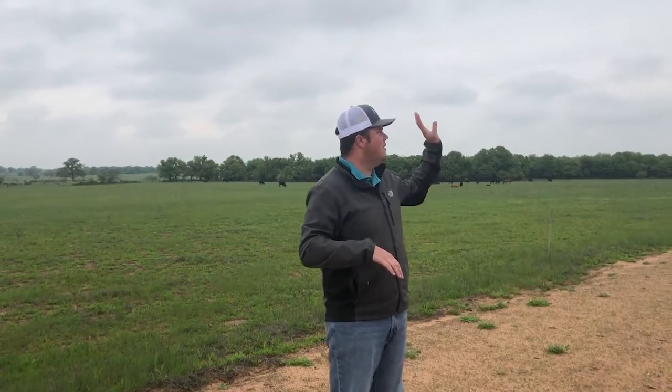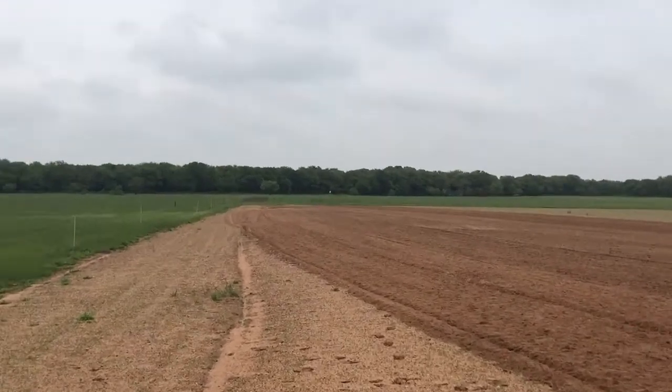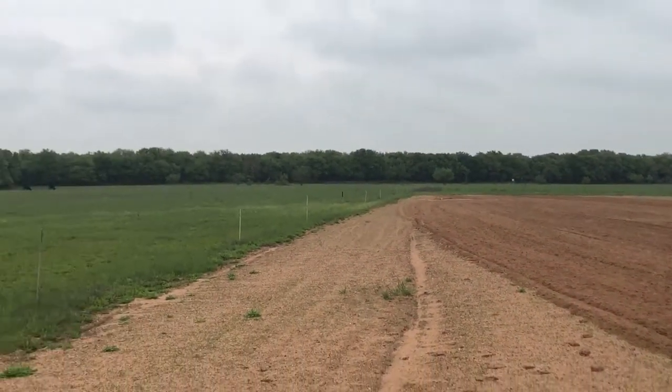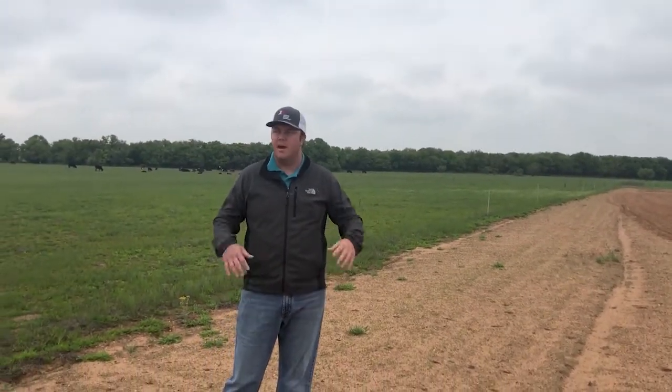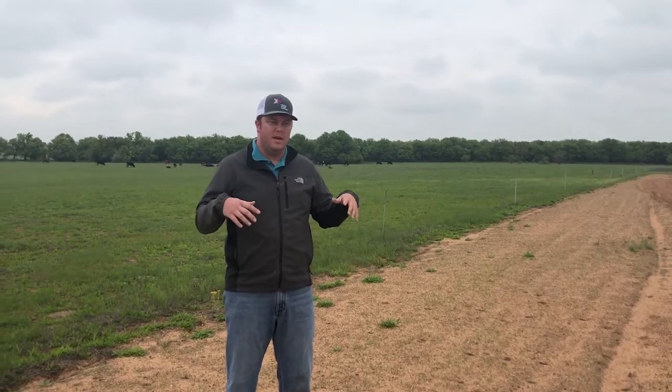We picked up this land three, four, five years ago, and we've kind of taken it in sections. Back over here on the far side, we sprigged that probably five years ago, and then this right here where the cows are, we sprigged that two or three years ago. So we've taken this in sections, and now in 2020 it's time to get the rest of this — there's probably 30 to 40 acres here to get sprigged. Over the next couple of videos, I'm going to explain the process of sprigging the coastal Bermuda to get it to grow here in this dirt.